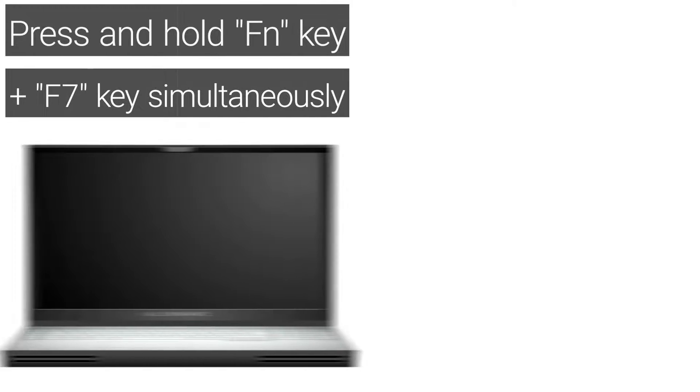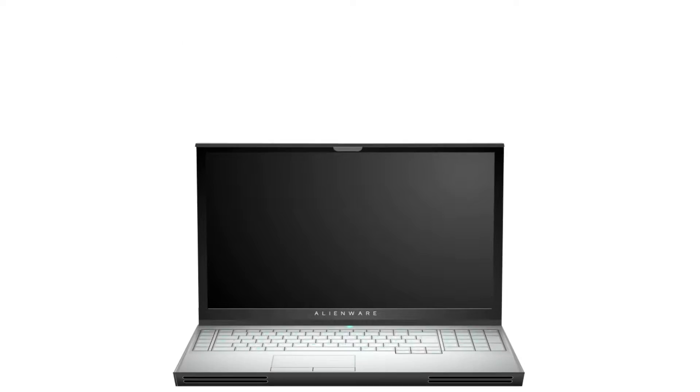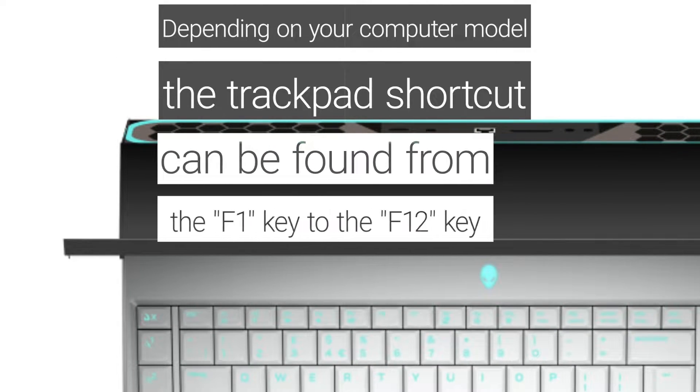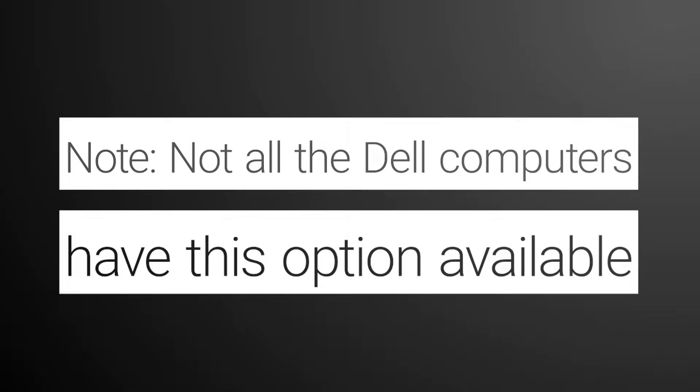To confirm if the touchpad can be enabled through the FN key, press and hold the FN key and the F7 key simultaneously. Depending on your computer model, the trackpad shortcut can be found from the F1 key to the F2 key. Note: not all Dell computers have this option available. If your touchpad is not working, let's continue to the next step.